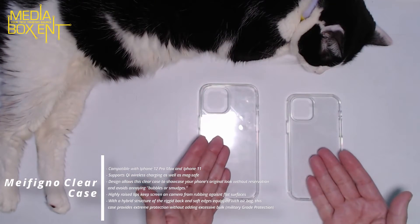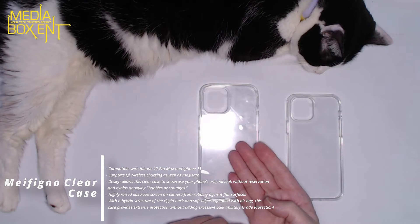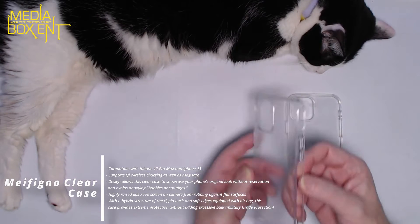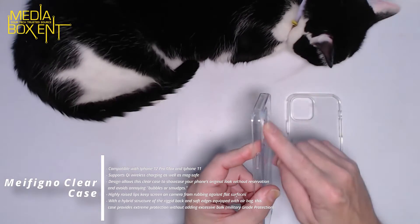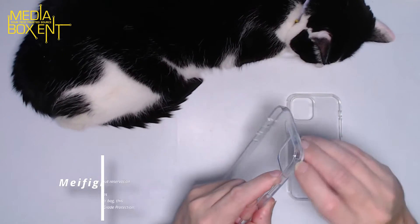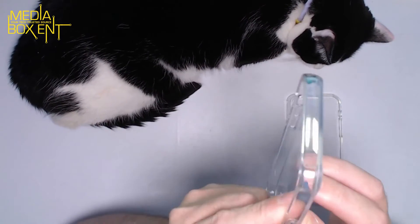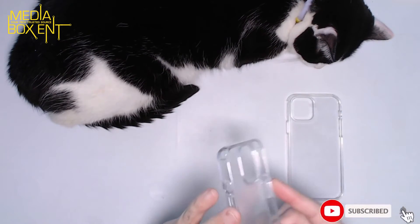Military grade clear silicone for the iPhone 12 Max Pro or the iPhone 11. Military grade clear protects your camera, that way it doesn't get scratched, and airbag. You see that special design right there in the corner? Well, that design, the way they did it, is to protect the corners.